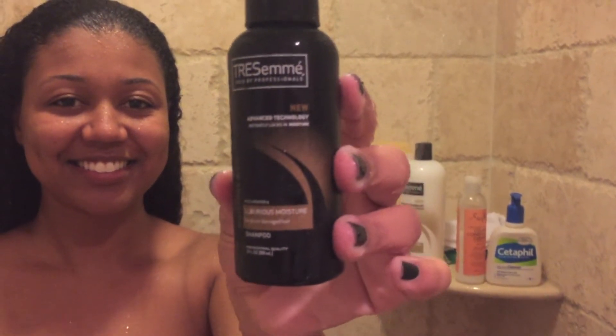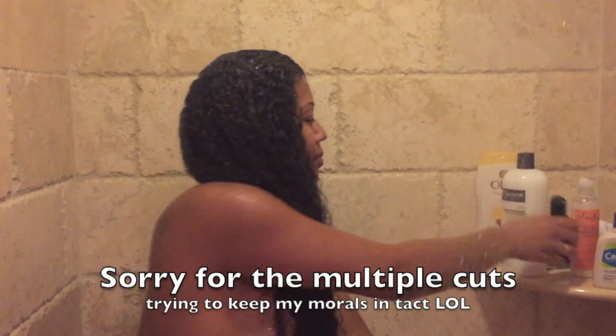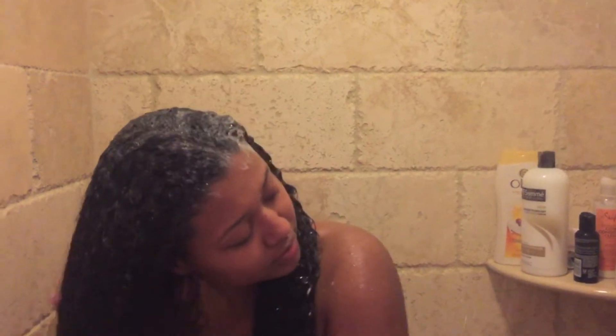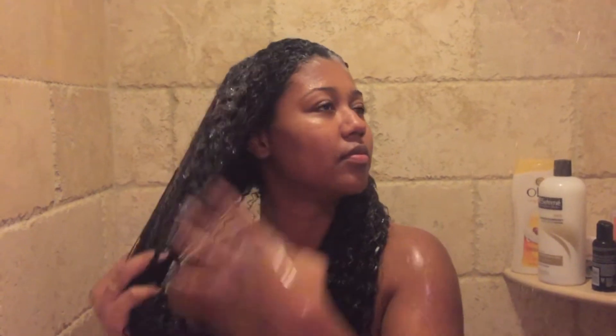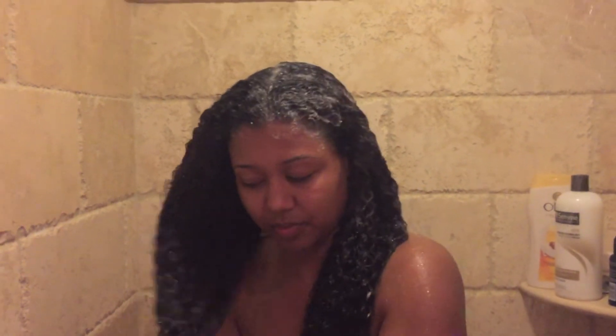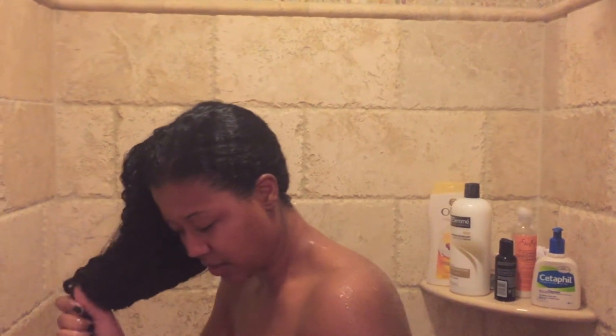This is Tressamé's Luxurious Moisture Shampoo. This is a sulfate shampoo and it does suds up. I only use this every one or two washes because I know it's not ideal — it strips your hair — but I like using it because I feel like I get a better clean.